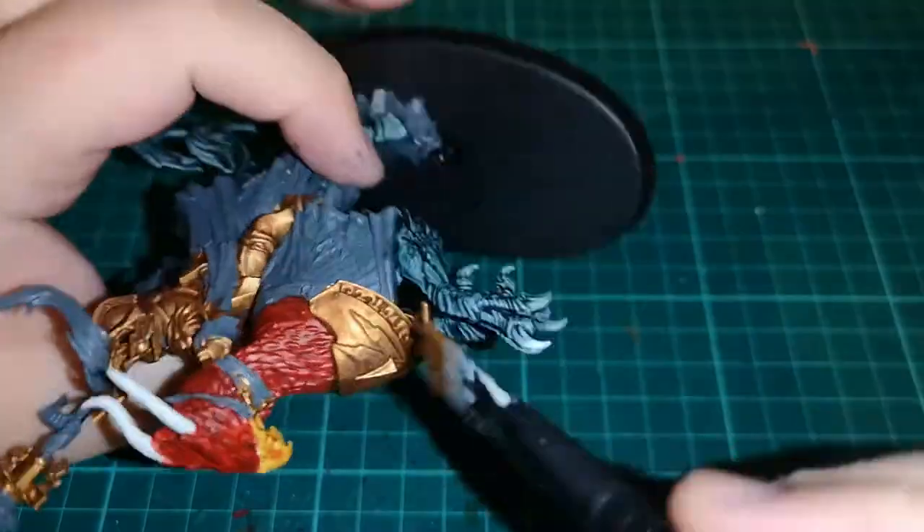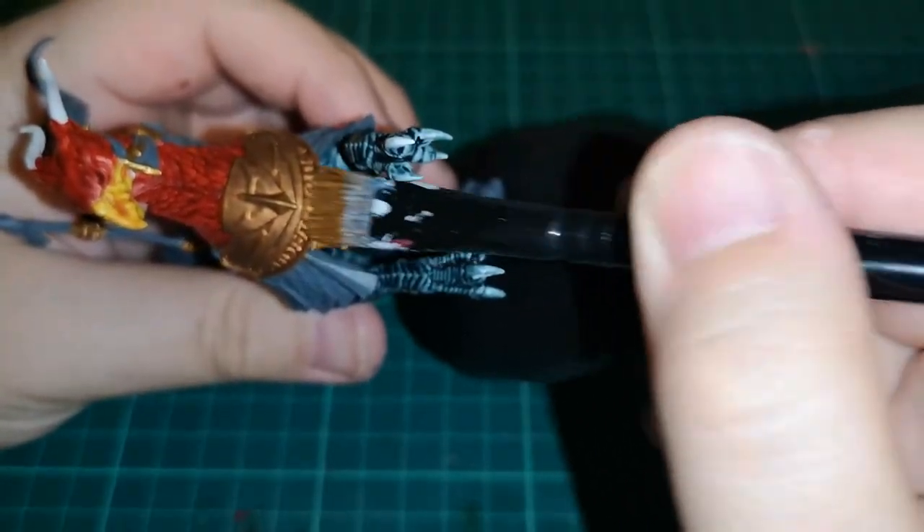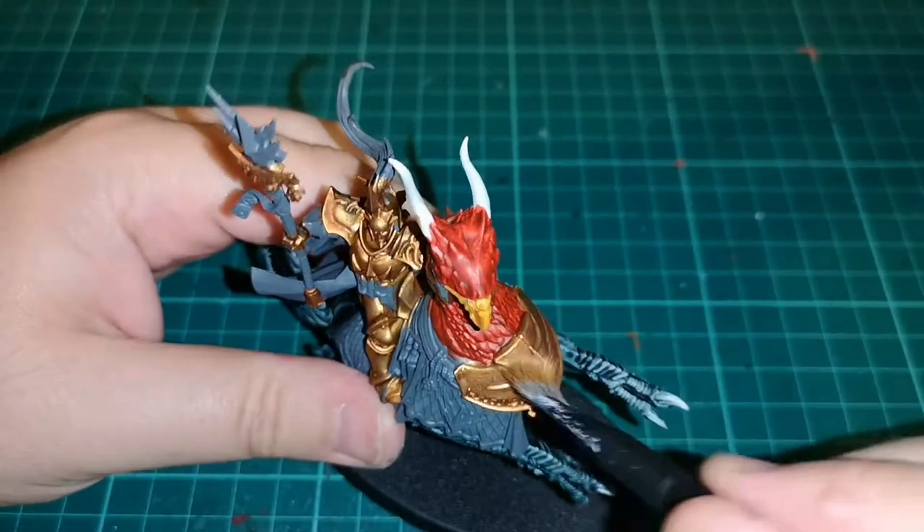Then I drybrush Retributor Armour back over just to pick out all those highlighted raised edges. It works very well and looks very nice.